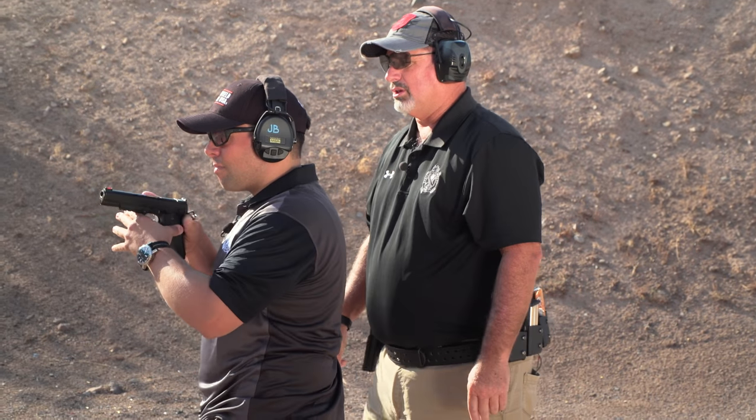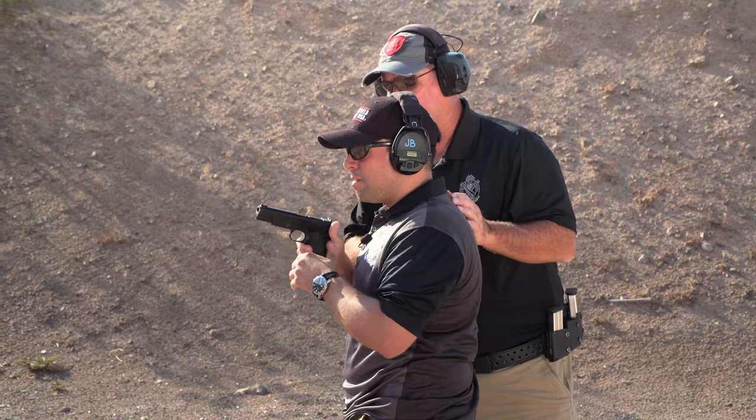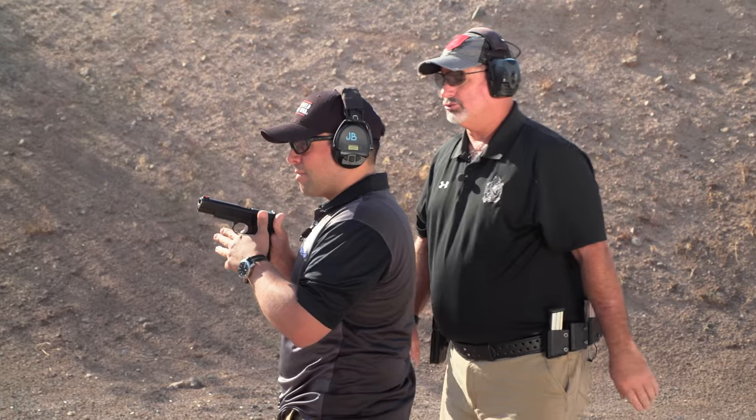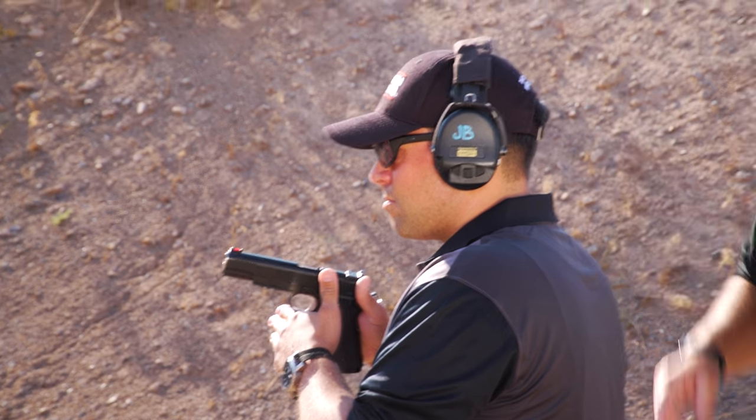So when you shoot this drill, there are different things different people tell people to do, like focusing on the front sights. I don't care about any of that. I want you to hold the gun as firmly as possible. Shoot the shots in a progressive manner — bang, bang, bang — and pick up the pace just a little bit. See if you can tighten it up like I did there.